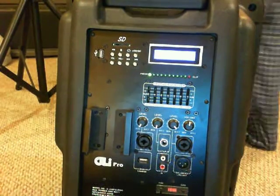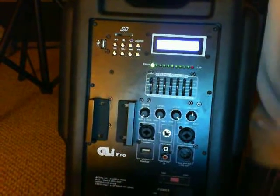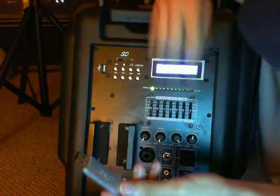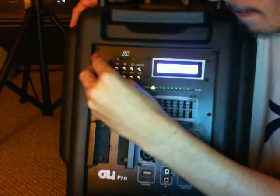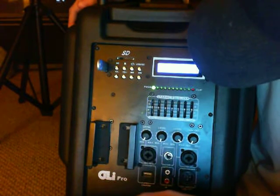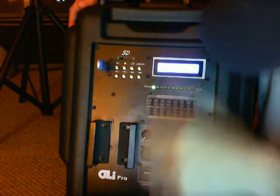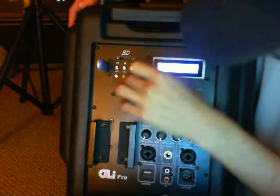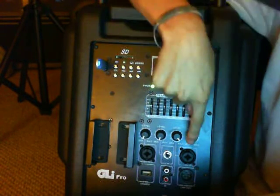Let me show you the USB thumb drive feature. I'll set the volume down so we don't blast the people upstairs. The thumb drive goes in like this — it lights up and then the display says 'USB, total 160,' which tells you how many songs are on the drive. You can then navigate and play tracks. You've got a volume control for this as well — you can use the dedicated control or the main volume control.